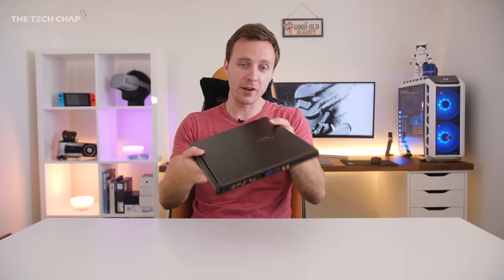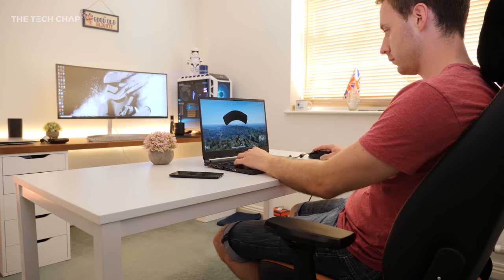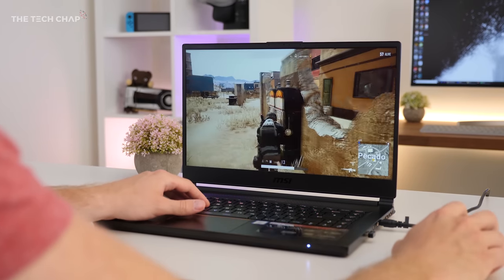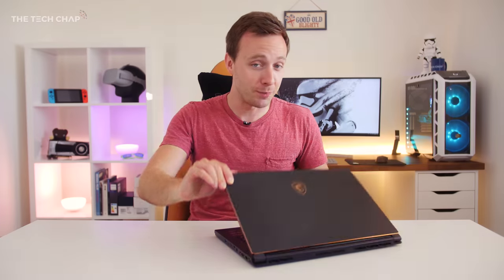So should you buy the GS65? Well it's not perfect. It's expensive, build quality is a little questionable, more storage on the base model would be nice, as well as an SD card reader, and with the 1060 you're not really getting high enough frame rates to take full advantage of the 144Hz screen. Although for eSports games like Dota, League and CS:GO, you'll definitely feel the difference.